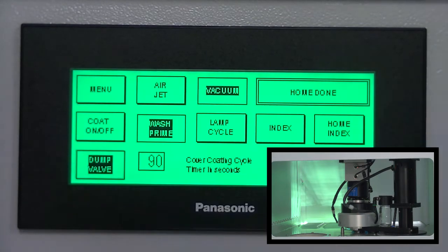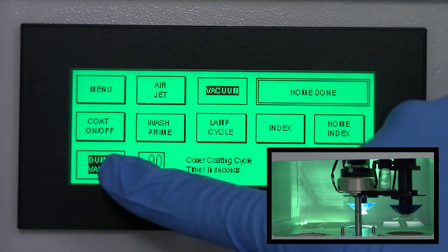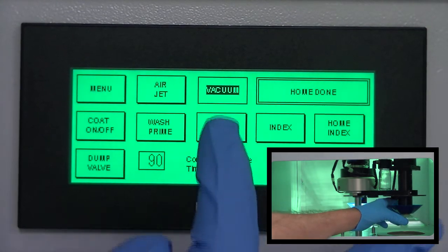Press the dump valve button to open and purge pressure. Press the wash prime button to raise the lens out of the bowl. Press the dump valve button to close the dump valve. Hold on to the lens and press the vacuum button to remove the lens.